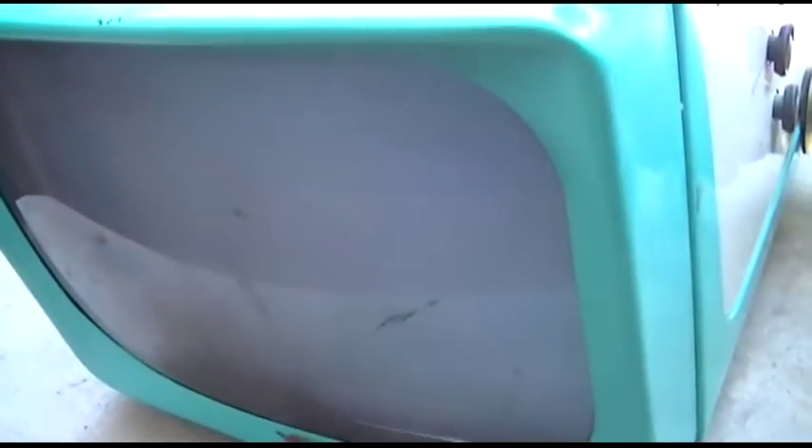We've got just a blank raster. Let me try and adjust the vertical to see if I can get the camera to sync to it. It's very bright out here so the camera doesn't want to automatically sync to it, but you can see we've got a blank raster. If I turn the tuner, there's nothing — it's just dead.